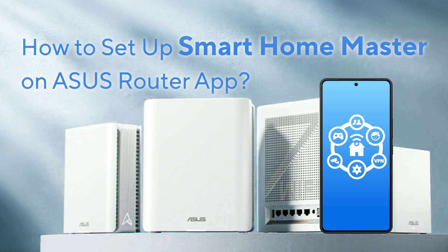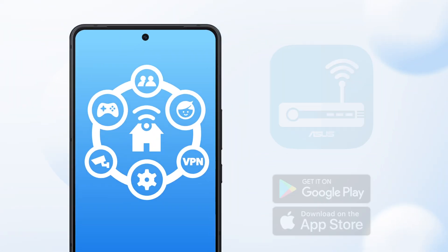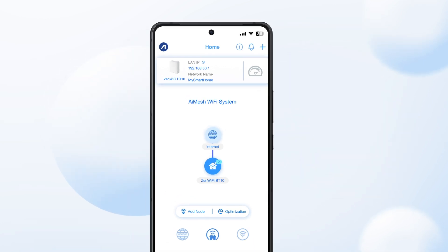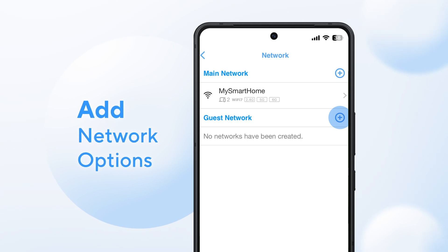Get started in just a few steps. You can easily find them in the ASUS Router app. Navigate to Settings and select Network. Click Plus to access the options.